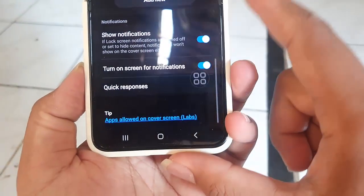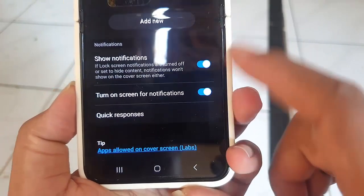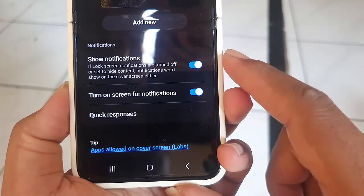Tap the 'turn on screen for notification' switch until blue to turn on, or tap until gray to turn off. If you activate this feature, the cover screen will light up when you get a notification.